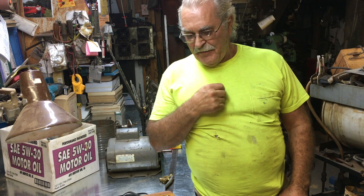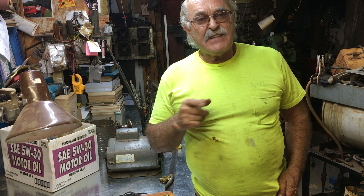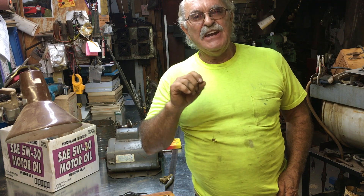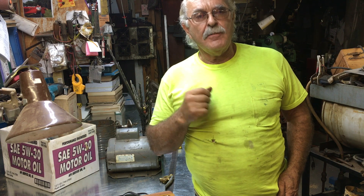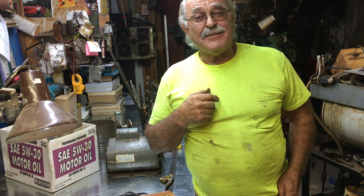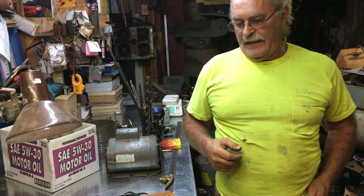Good afternoon, everyone. TrackMan44 here. I showed you all a couple of odd things that I got in my shop, but this afternoon I'm going to do a quick little video to show you a really neat new addition that's in the obscure department to a home shop. Not that my shop is the typical home shop, but it definitely is kind of a neat little thing.